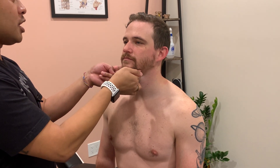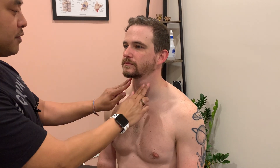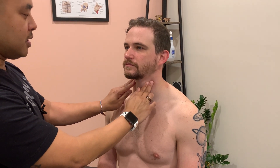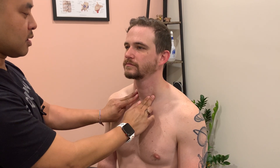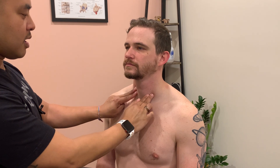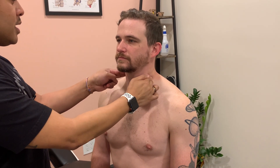Then the submandibular, which are underneath the jaw, the submental, underneath the chin, the anterior cervical lymph nodes, which are anterior to the SCM belly, going down the line, and then the posterior cervical lymph nodes, which are posterior to the belly of the SCM.